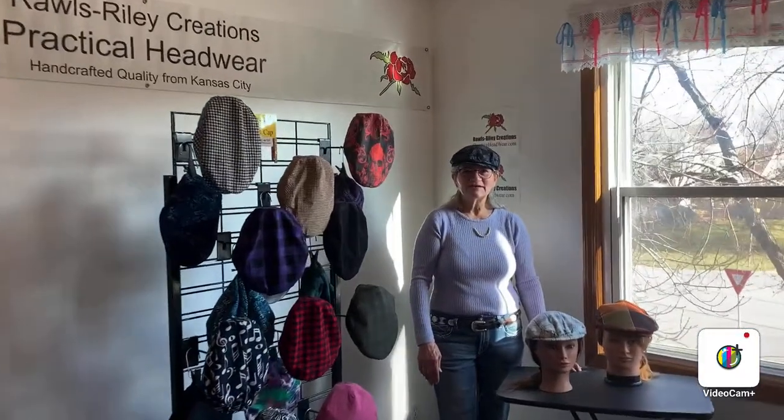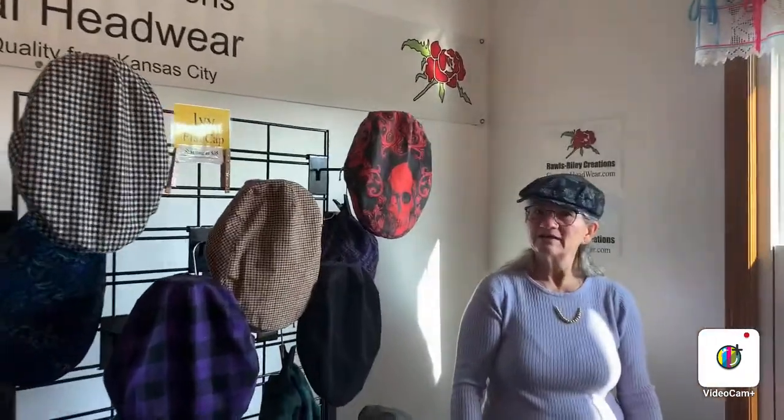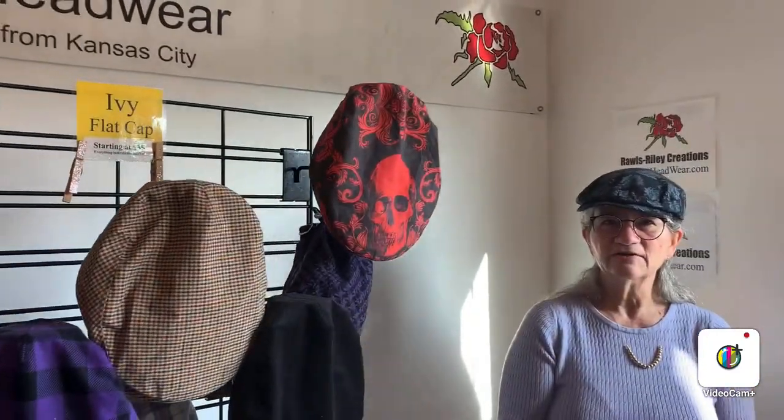Hi, and welcome to the Rawls-Riley Creations Virtual Festival. I'm Becky Rawls-Riley. I'm the designer and maker of all of our headwear. Today, I'd like to focus on the Ivy flat caps.